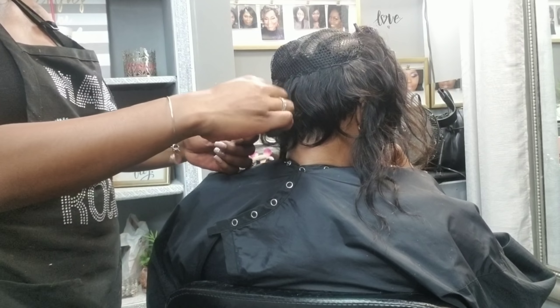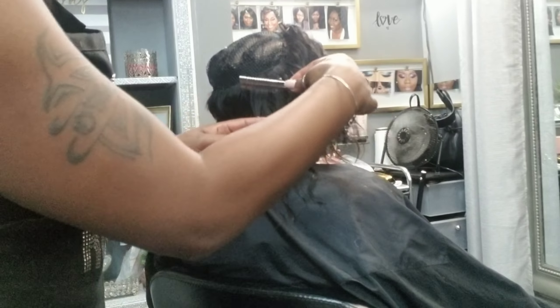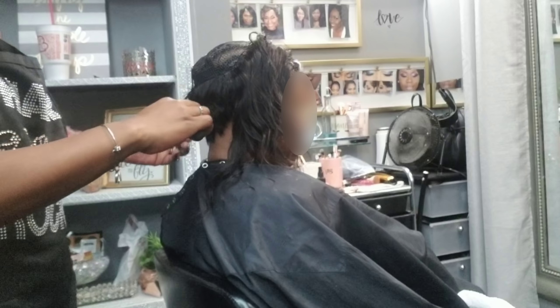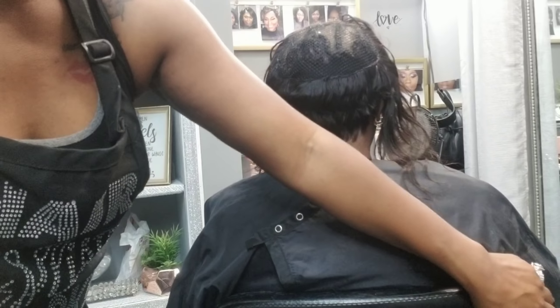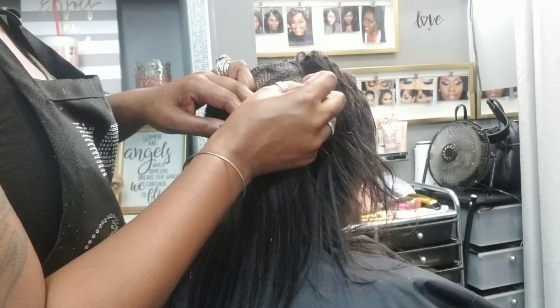I'm being certain to razor it kind of close — I want this to lay flat. This is optional: if you have a client that prefers it to be a little more full, or they like to be able to curl it further down, then by all means leave more length back there.